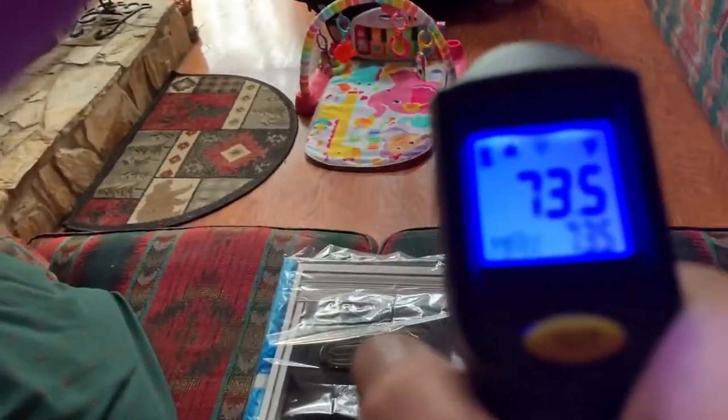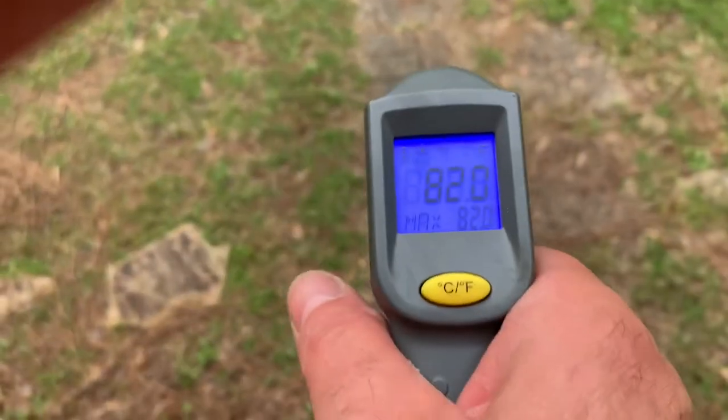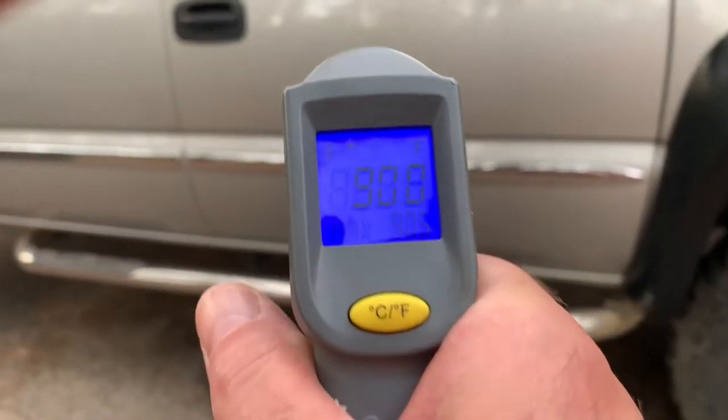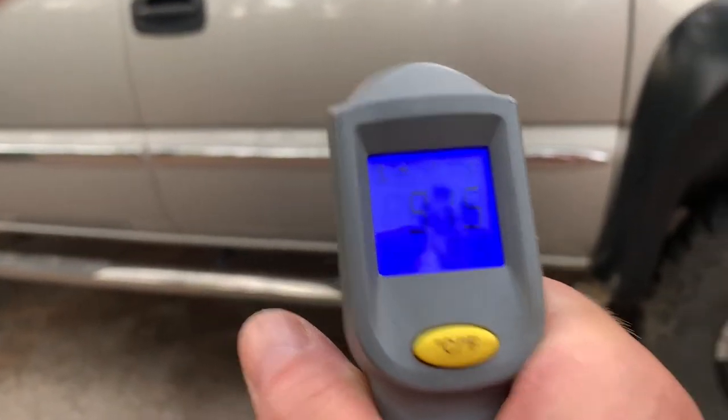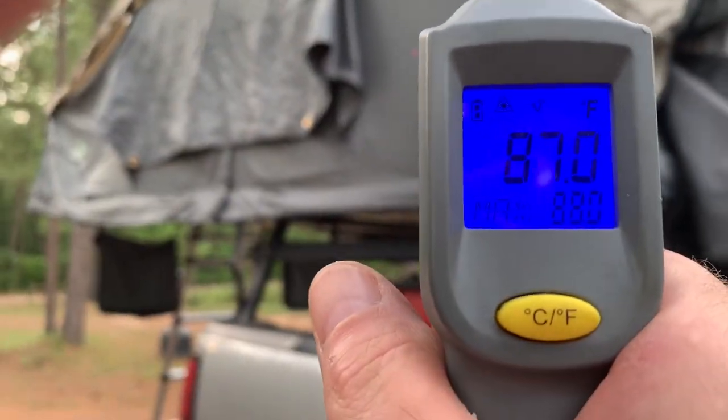It's about 90 degrees outside with high humidity. Outside items were in the 80s to 90s depending on if they were in the shade or indirect heat of the sun. As you can see things were pretty hot, even the tent outside walls.